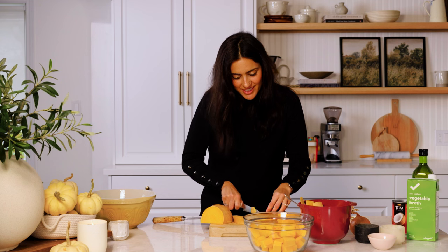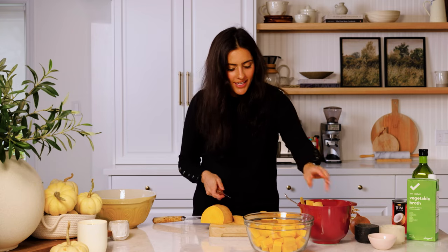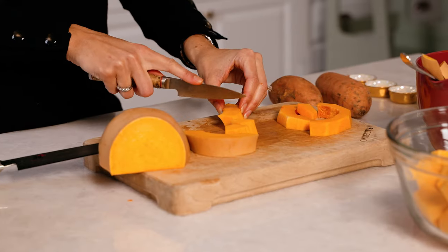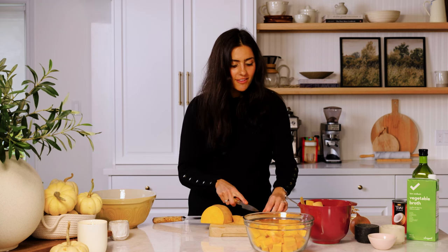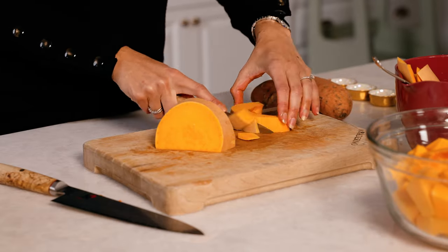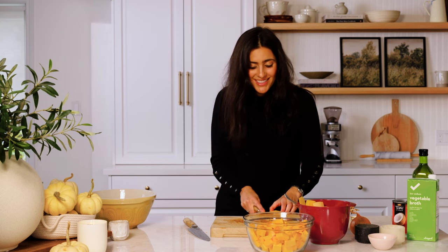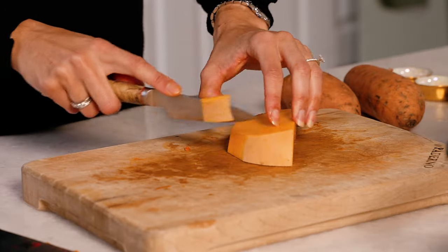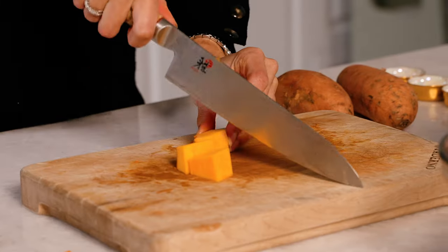I used to hate the peeling and chopping of difficult root veg like butternut, and now I actually kind of love it. I've definitely gotten faster the more I do it, but it also feels kind of therapeutic, so I say just enjoy. Almost done with the squash — as you can see it didn't really take that long. You get faster as you go and find your own techniques. Okay, on to the sweet potato.